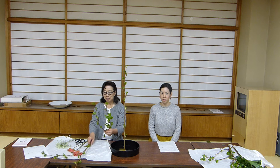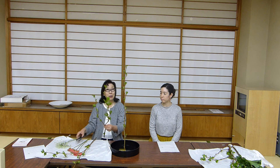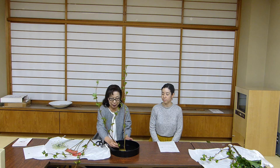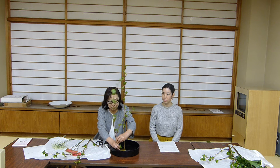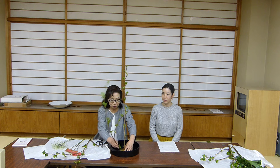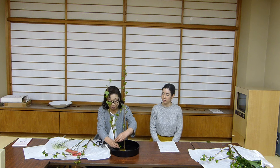Next, choose the branch that will look the best when positioned to the left. Cut this branch slightly shorter than the first. This is positioned in the mountain position — number 2 — and it's placed so that it's leaning slightly forward.